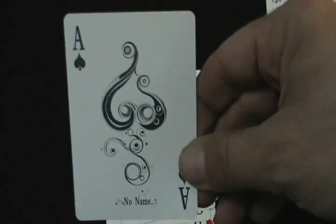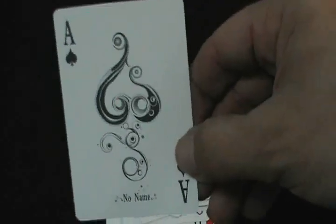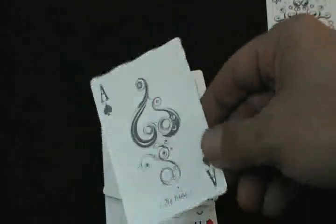And then you've got your Ace of Spades — nice intricate details again. It says 'No Name' at the bottom. It's pretty nice, kind of reminds you a little bit of Artifice.